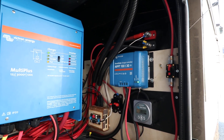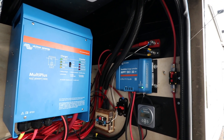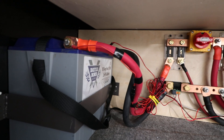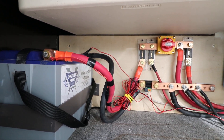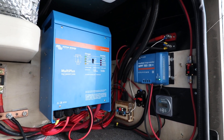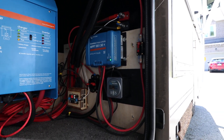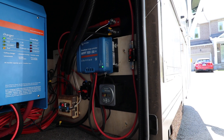Here's my Victron install in a 30-foot Class A motorhome. I replaced the two 12-volt lead-acid house batteries with a single 100 amp-hour Battle Born 12-volt battery, keeping it a 12-volt system. The Victron products I have are the MultiPlus 12/3000 and the MPPT 100/30 solar charge controller, and I also have the BMV-712 battery monitor.